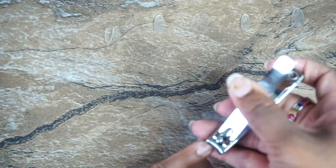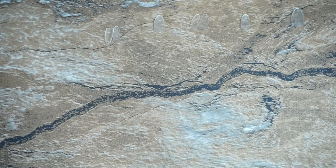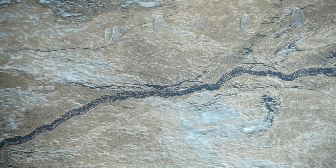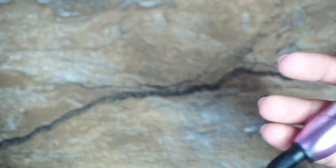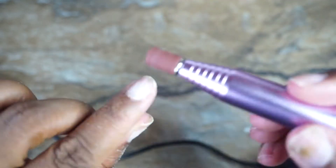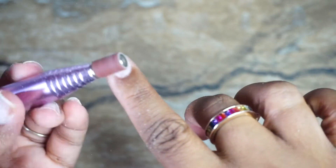I cut the nails, especially because when they're clear you can see your own nail underneath if it's longer than your nail bed. Then I use one of the sanding bits to add texture to my nails so the glue adheres better and lasts longer. Normally I'd use a 180-grit nail file for this, but the e-file sped up that process a lot — it was done much faster than doing it manually with a file.